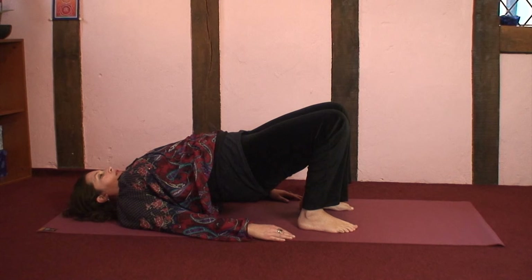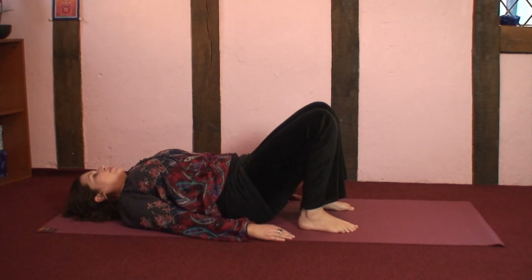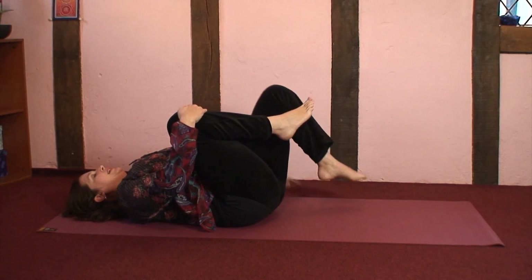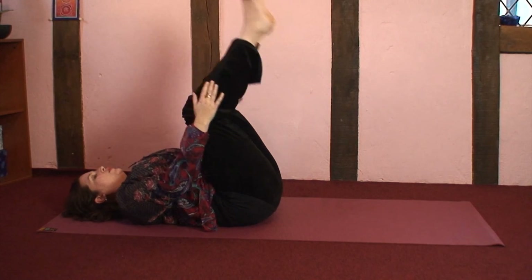You may want to hold it for a few moments, a few minutes, or five complete breaths — whatever feels good for you in this moment. And when you're ready, gently bringing yourself back down to the ground, maybe hugging the knees towards the chest, maybe rocking from side to side.